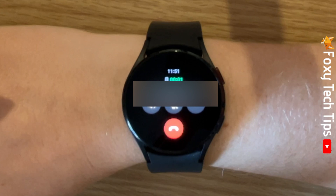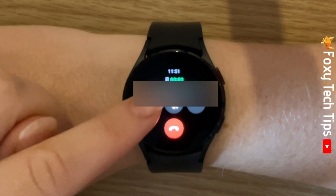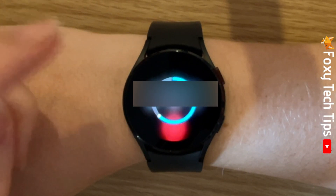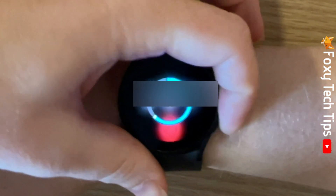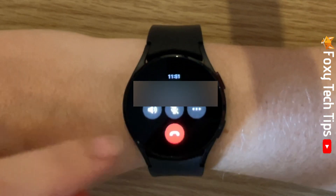To change the call volume, tap the sound icon and slide the bar accordingly. To hang up the call, tap on the red phone icon.